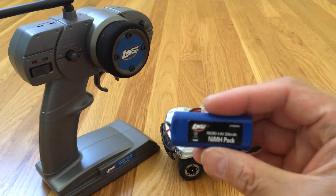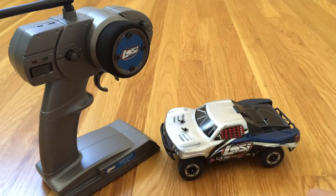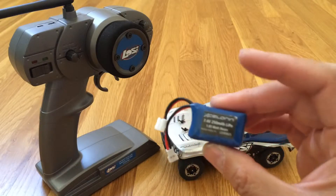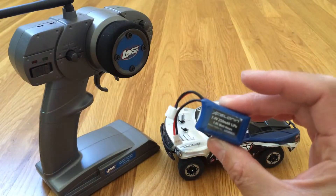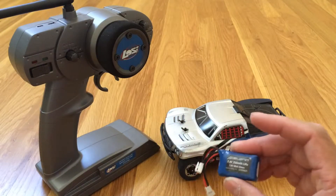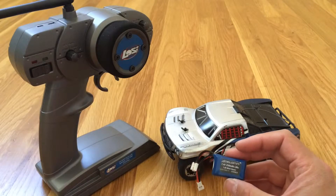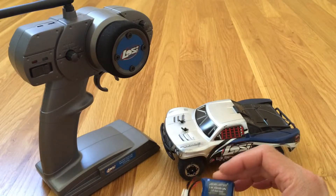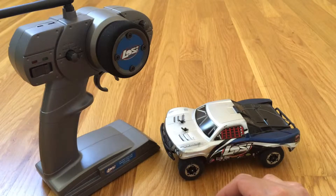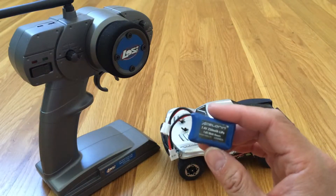We have both the standard Losi Nickel Metal Hydride mini pack as well as an upgraded Losi Accelerin LiPo. This is almost too much power when you're playing indoors — the NiMH is about perfect. With the LiPo, it's a huge difference in power output that the tiny brushless motor is able to provide given the LiPo versus a Nickel Metal Hydride. We definitely recommend just sticking with the Nickel Metal Hydrides for indoor use on a smooth surface, and especially for beginners. But definitely the LiPo battery is a hoot.